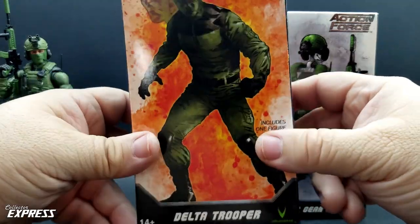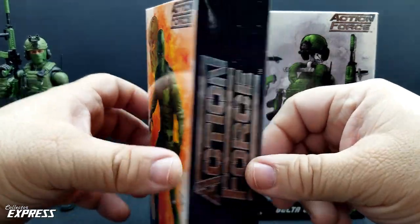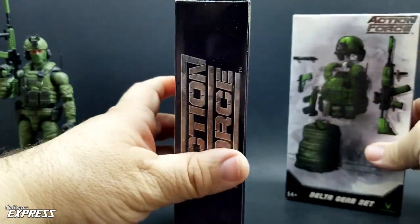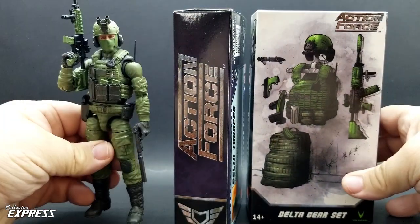This is my first troop builder I got from Valiverse. I got a few of the other individual characters, but this is my very first troop builder. I've opened about two of these and I've got one already decked out in his gear.